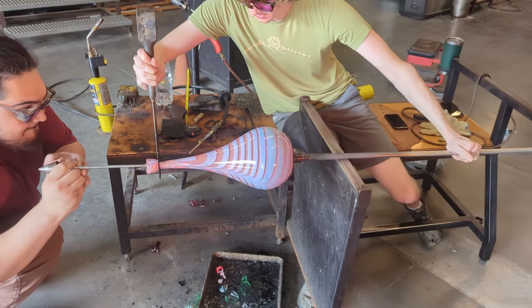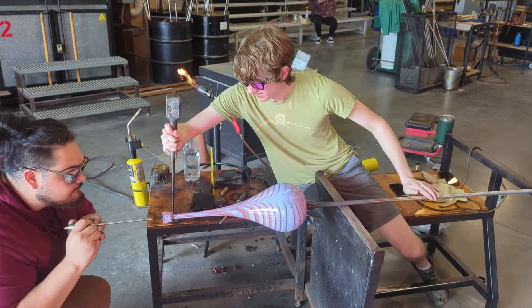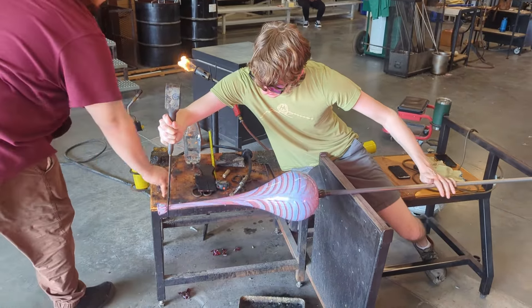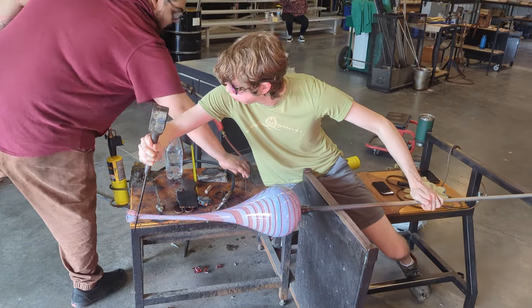I'm ready to stretch the vase out now. Christian's going to insert a metal rod into the hole at the top so when I squeeze down and stretch with my tool, it doesn't close the top of the vase off. If that happened, the bubble would start to collapse and deflate on itself pretty aggressively.